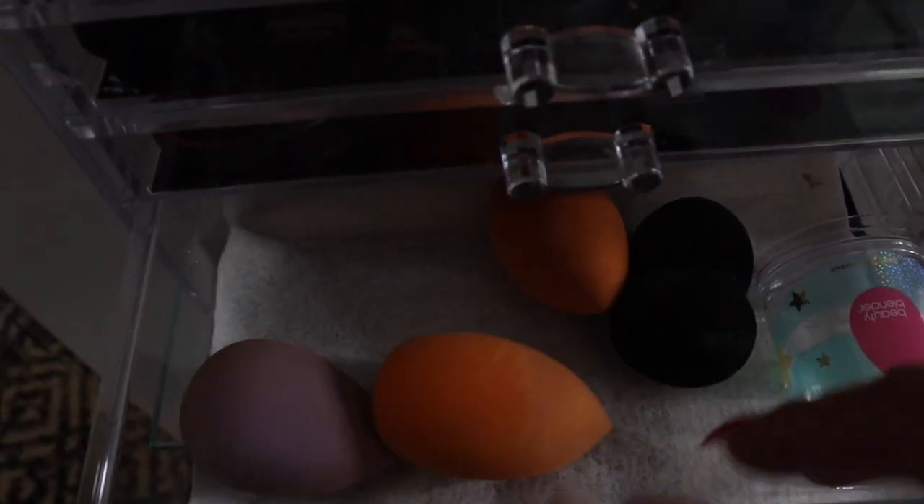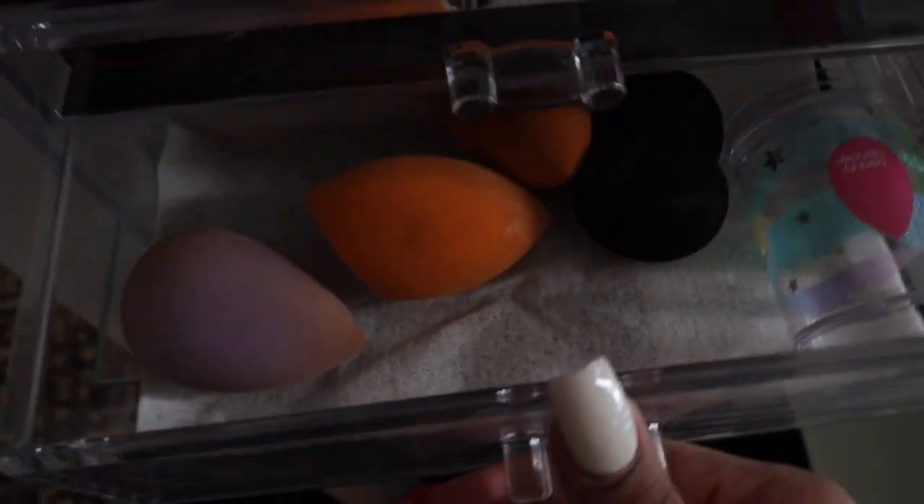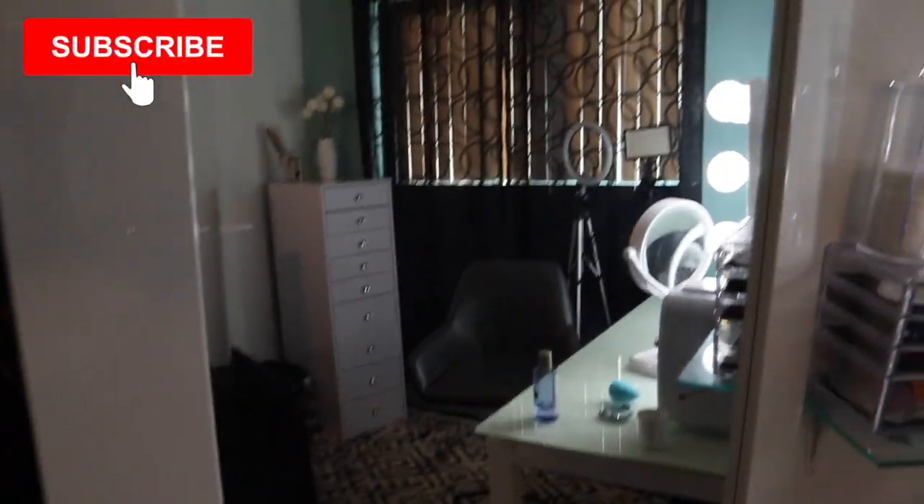The next one has scissors, tweezers, my lash applicator, and my sharpener for lip pencils. I clean these every time I use them. The next one is full of beauty blenders - they just have to be clean. I like to put them on a napkin so they're not just sitting nakedly on there. I have this mirror that was connected to something else but I took it off because I wanted it bigger. Next is my chair - I got this from Bed Bath & Beyond. It's a swirly chair that goes up and down.